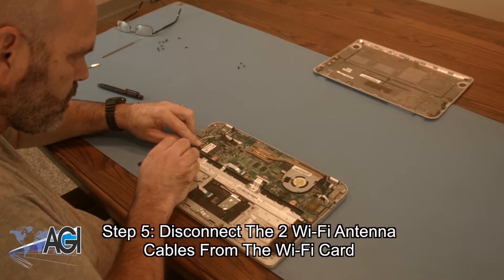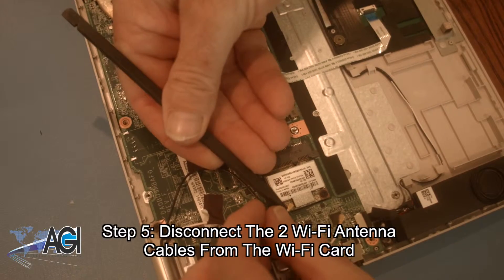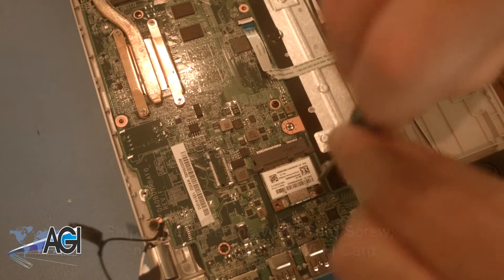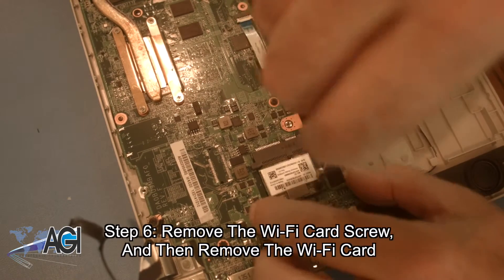Now, you will remove the two Wi-Fi antenna cables from the Wi-Fi card. Next, you will remove the Wi-Fi card screw and then remove the Wi-Fi card.